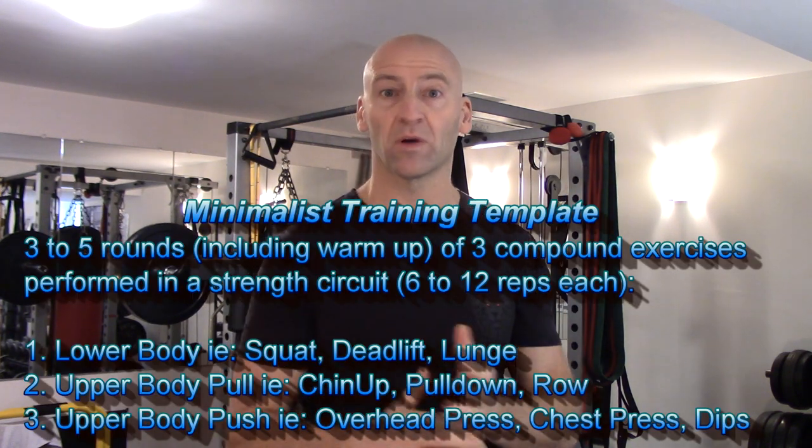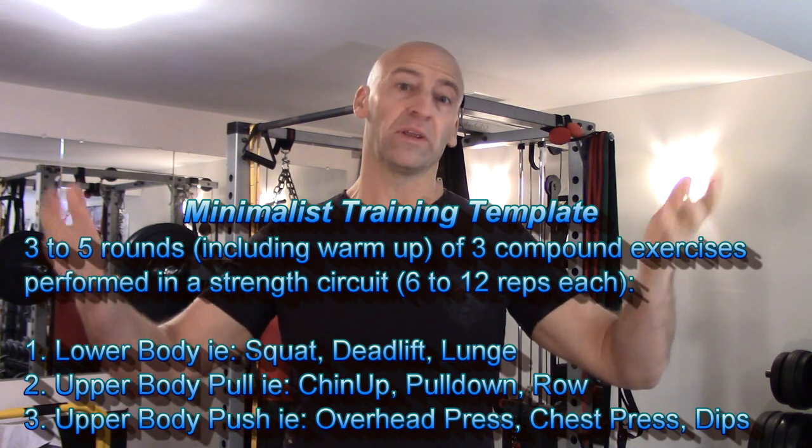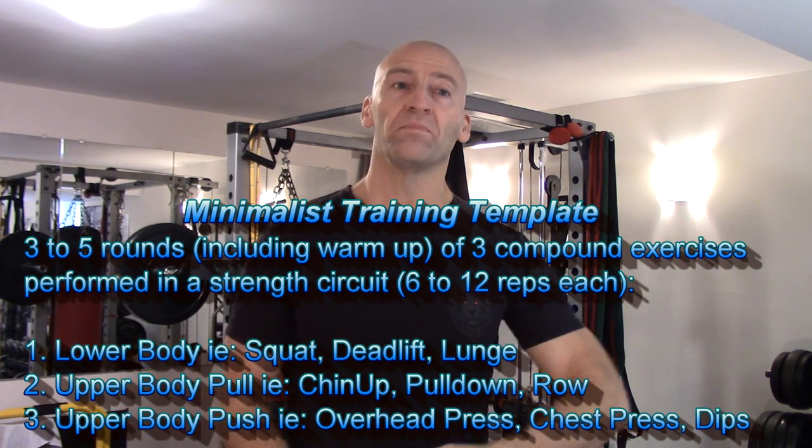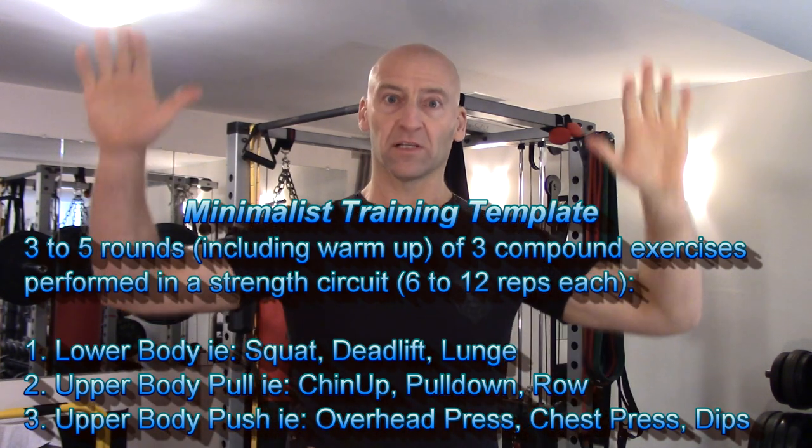Basically, how I put together the minimalist workouts was to take one big lower body exercise — like a squat, deadlift, split squat, or lunge variation — then an upper body pull variation like a pulldown, chin-up, or row, and an upper body push movement — either a chest press or overhead press variation. I perform that as a strength circuit, three to five times through, taking it to fatigue on that last round. Boom, done.